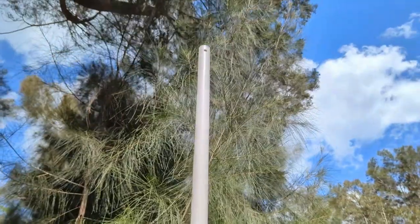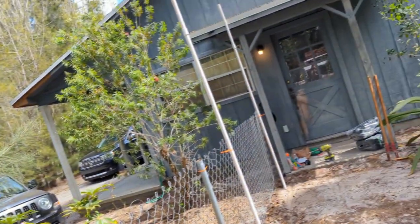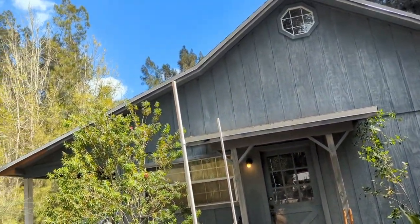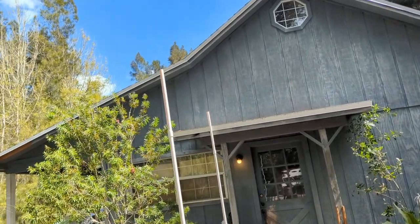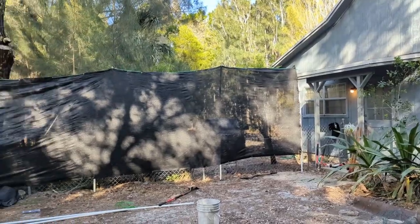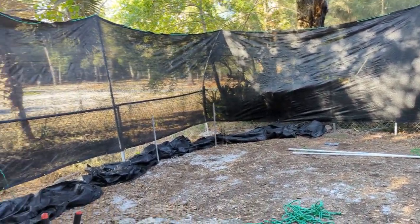Painstakingly drilled holes up at the top — the drill kept slipping, it was awful. We did it so we could get zip ties in there securely, really attached to the pole and not sliding around. Now it's time to get the mesh up.